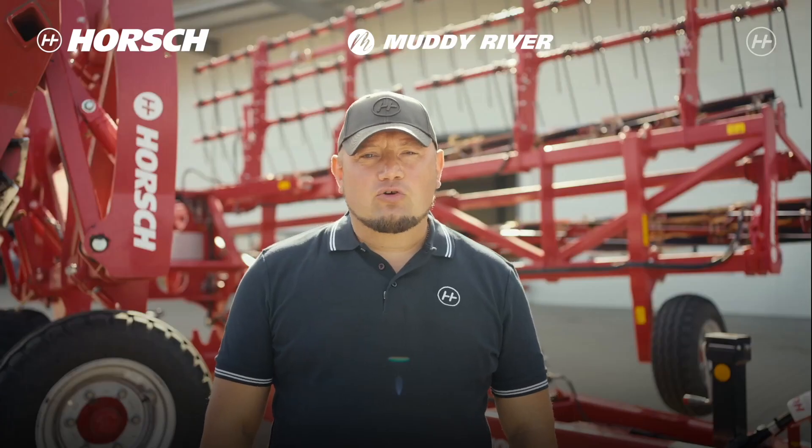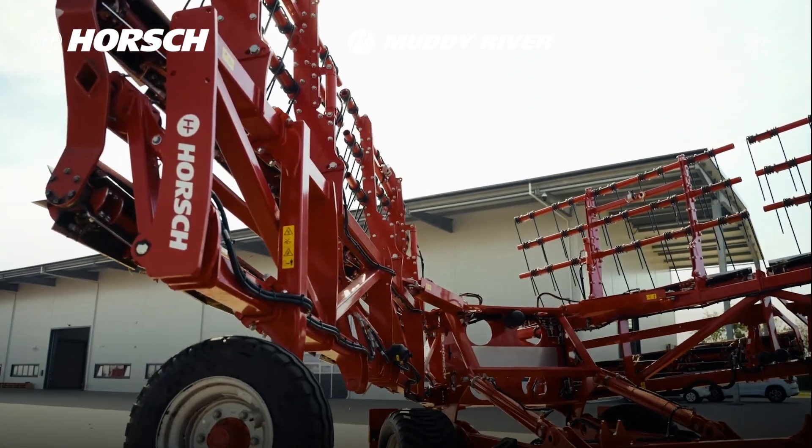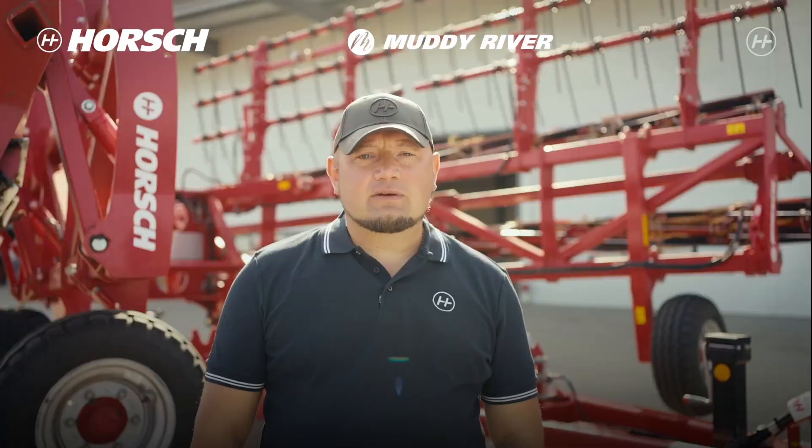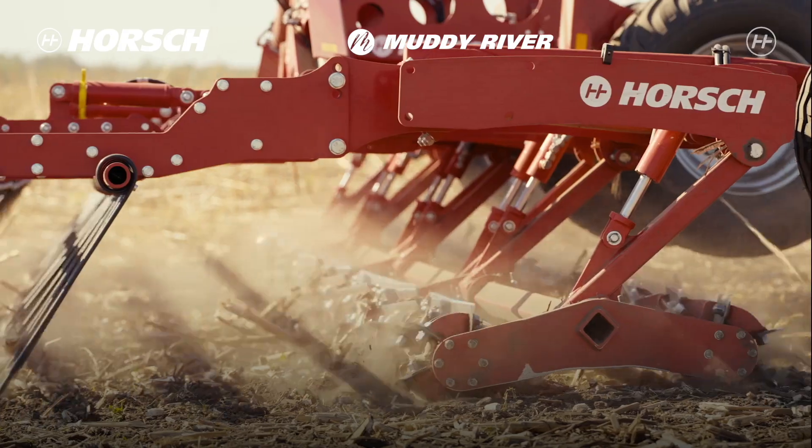Welcome to Hosh Ukraine. Today we will talk about the knife roller Hosh Kultro. This machine allows for saving humidity even in our changing climate. This is the reason why it was designed and is sold in Ukraine.